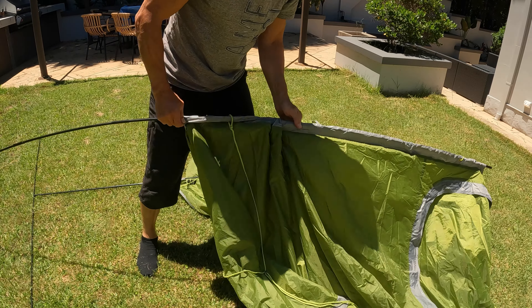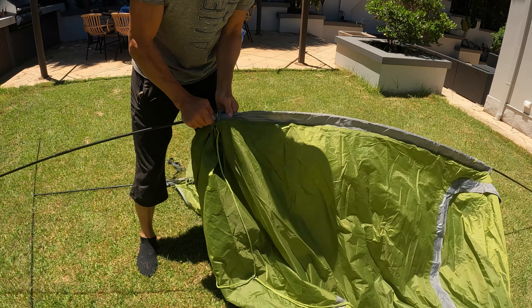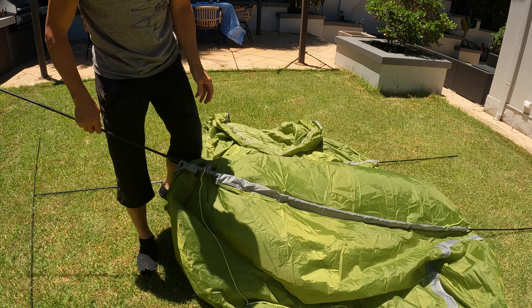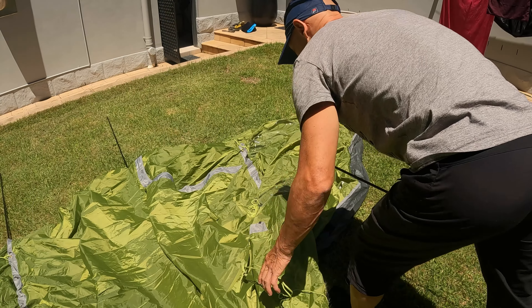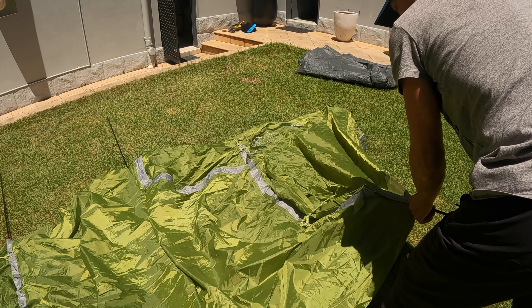I bought this tent to replace a really big family tent. Considering the kids do not go camping with us that often, I opted for something a little smaller, easier to pitch, a bit more compact that is just good enough for my wife and I for a weekend away.